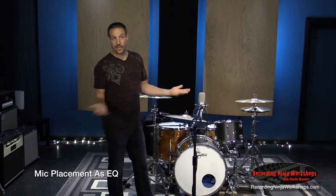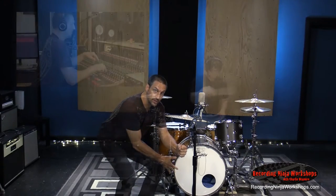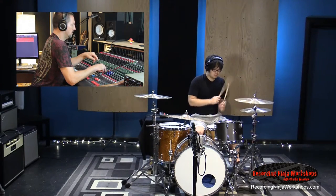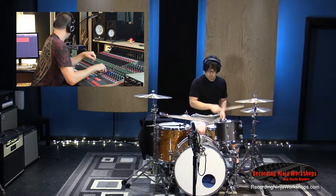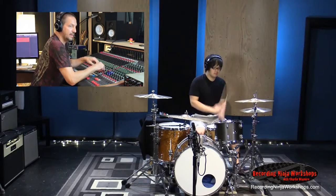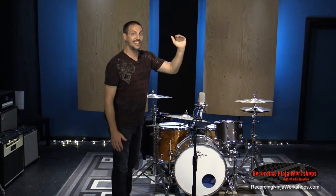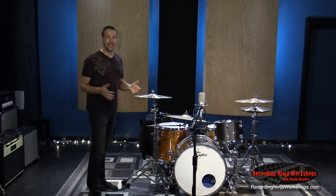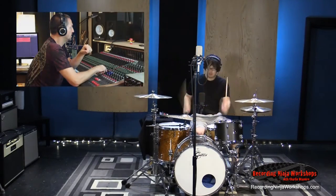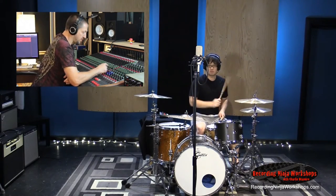We're going to move this mic up and down — it's going to act like an EQ. The lower the mic gets, the more low end we're going to capture. Right away you get more kick drum. The higher it goes, the less low end and less kick drum, so it's going to have more high end, more mid-range. Definitely more cymbal at the higher position.